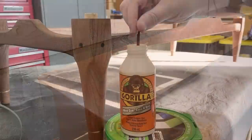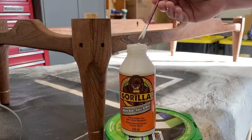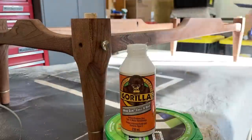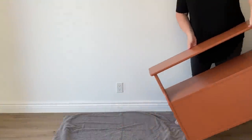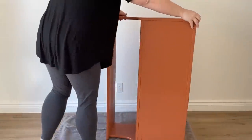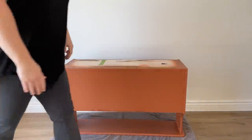I let my last coat of paint dry overnight and then the next morning I stuck all of the hole covers back in with just the tiniest bit of wood glue. I brought all of the pieces inside to my photo wall and put it all back together.